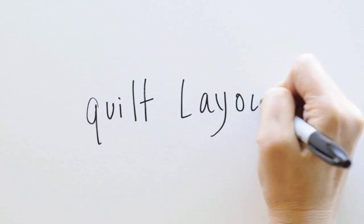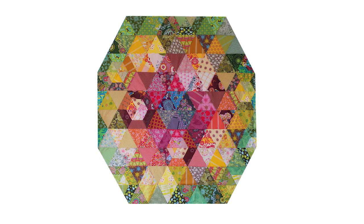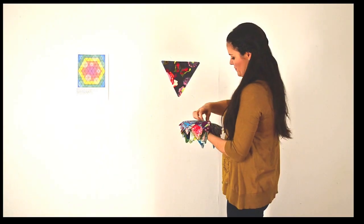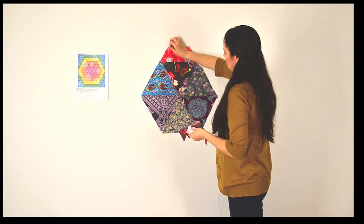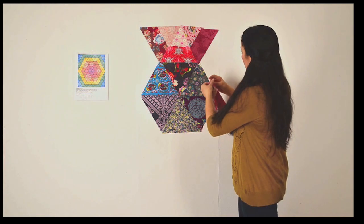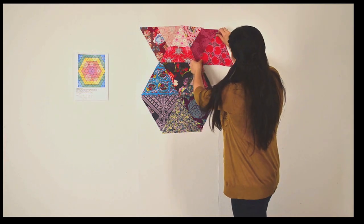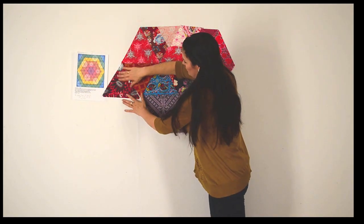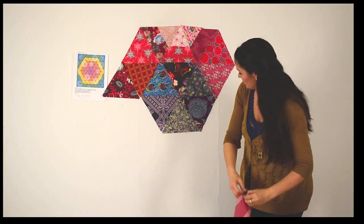Once you've cut all the pieces for your quilt, use the color map provided in the pattern to begin the quilt layout. This quilt is built based on a central hexagon that continues to change in color as it radiates out towards the outer edges. The center begins with a simple purple hexagon made up of six triangles. This design wall is nothing more than two 4x8 sheets of heavy duty foam core, seamed together with tape and wrapped in flannel so that all my fabric pieces stick to it.